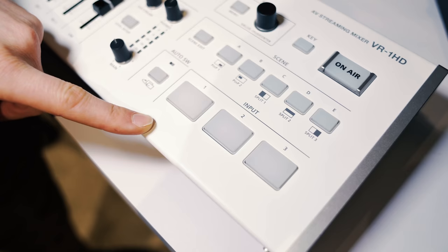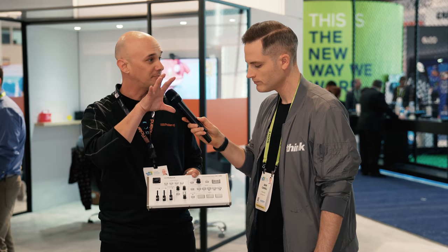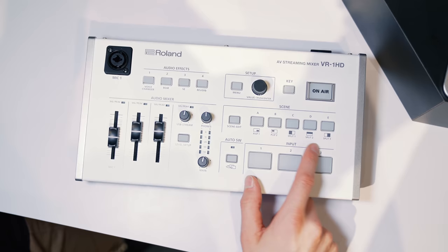Switching is straightforward — input one, two, three as you need to. There are also a number of scenes. So if you're gaming and you have a camera on you and want to do an inset window, you can set those up any way you want — adjust the zoom inside the window, adjust the size, or even do a split. If you want to be full length down the side of the screen with your game on the right or left side, you can do that. You set up scenes and switch between them as you're playing, podcasting, or interviewing somebody.